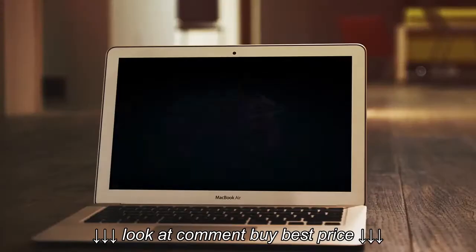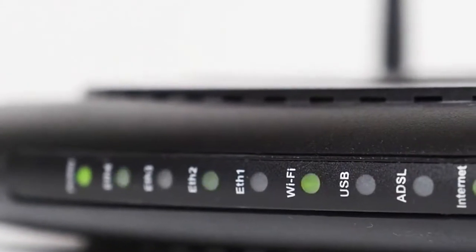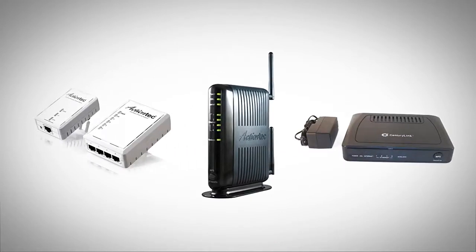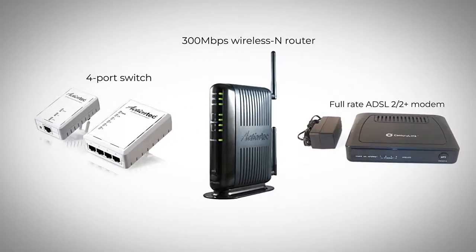The GT784WN is the latest offering from ActionTec, a leader in high-speed internet modems and routers, with millions of satisfied customers running their net connections on the brand's feature-filled devices. This compact device packs three products into one: a full-rate ADSL 2/2+ modem, a four-port switch, and a 300 Mbps Wireless N router.